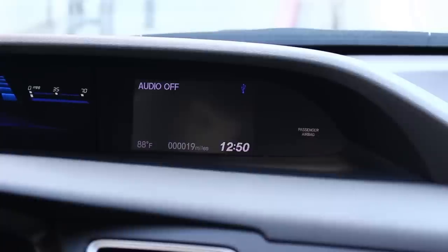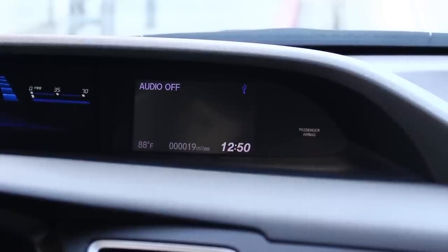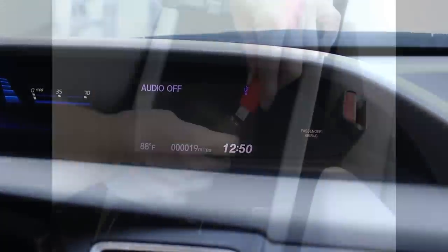The first thing you're going to want to do is connect the flash drive that you have to the USB cable. In this vehicle it's actually in the center console and we will show you a picture of that here.